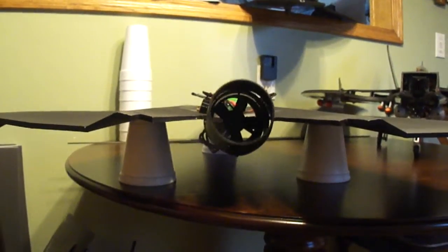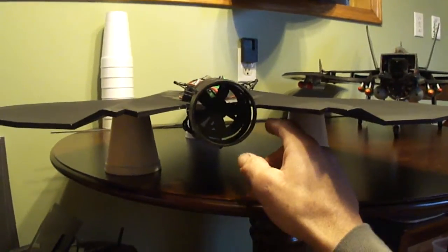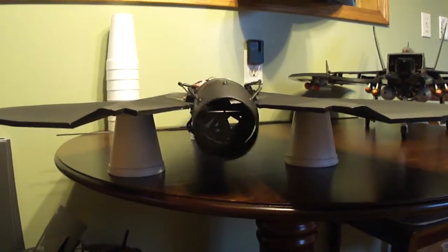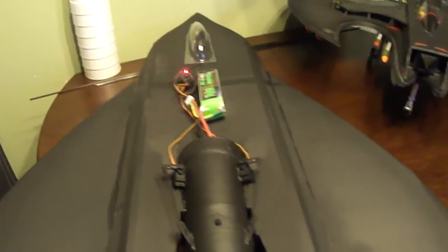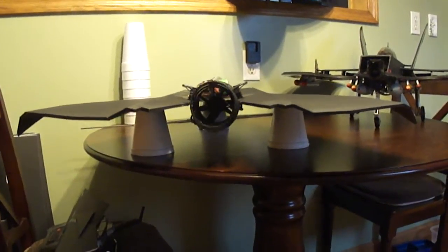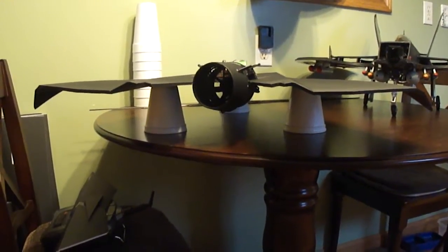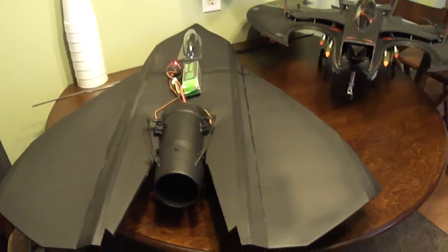As you can see I just took a carbon fiber rod, got it on like two axis here, got it on the back. Works awesome.